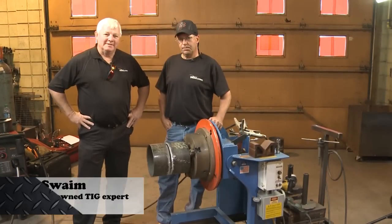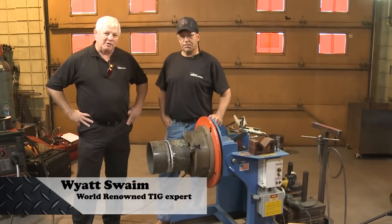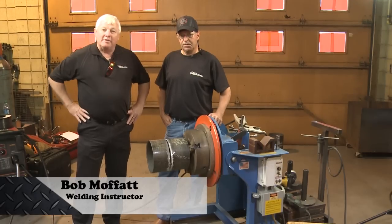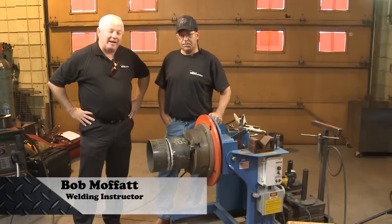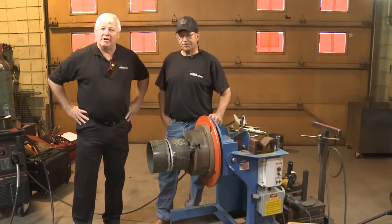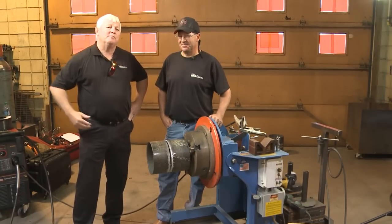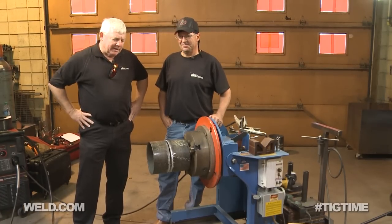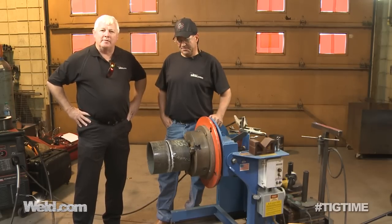Welcome back to TIG Time. I'm Mr. TIG and today we're back at Cali County College where I've got Bob Moffitt, the head instructor of the school. Now we're doing some pipeline style welding. We're going to be using some processes that I'm not terribly familiar with, so I have solicited Bob's help in this. And we're going to be welding some type of a steel pipe here.